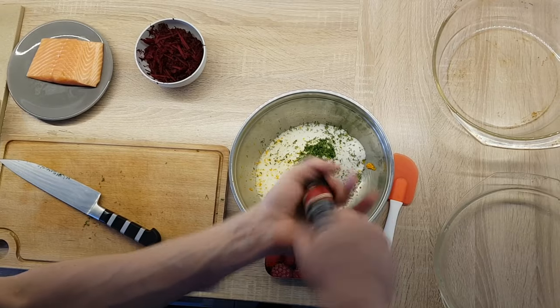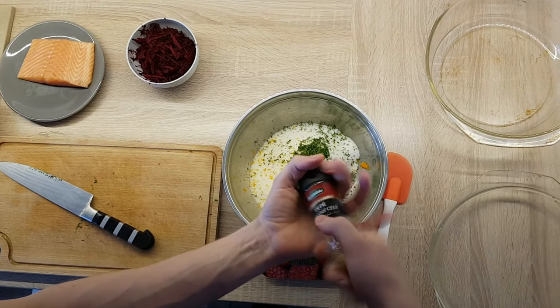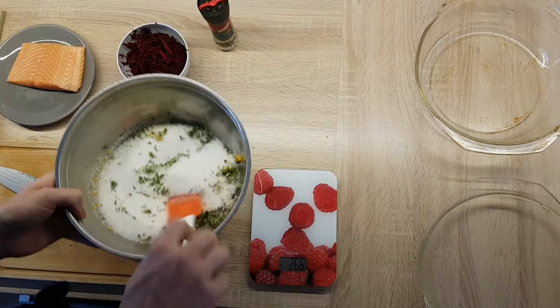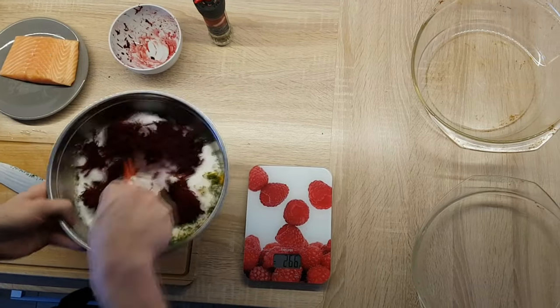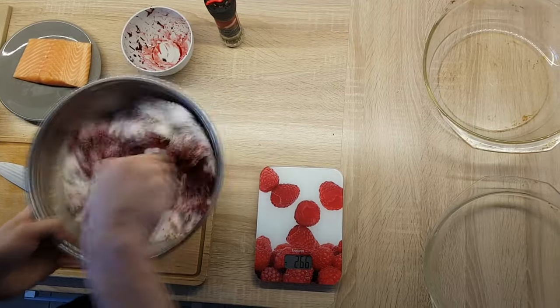And even some spices will work — I'll put some black pepper inside. As a last thing, I will put one grated beetroot. With beetroot you will get a nice color around. And then just mix everything together properly.